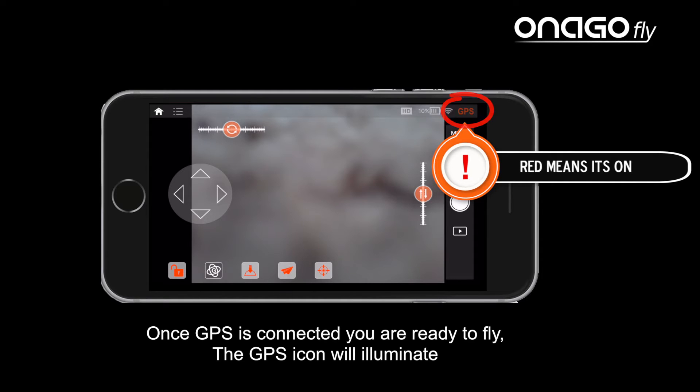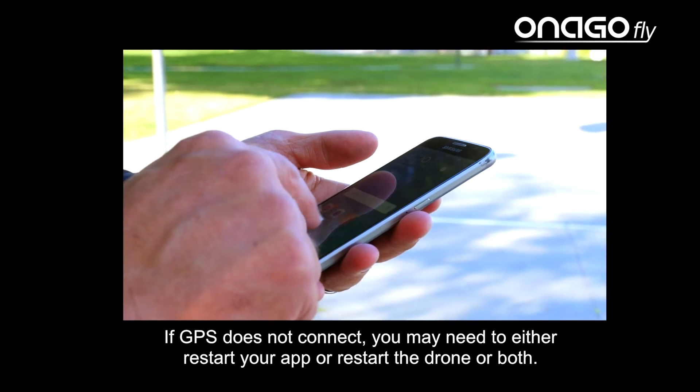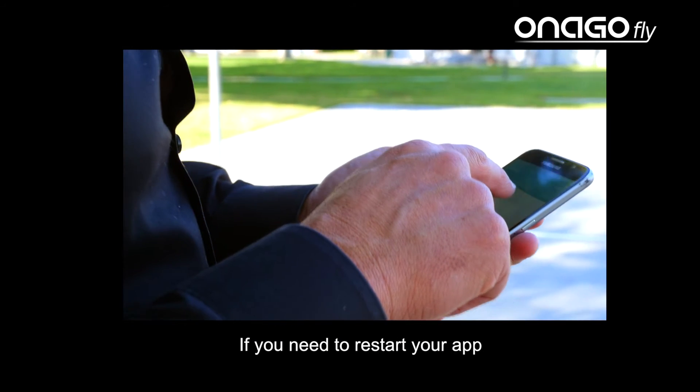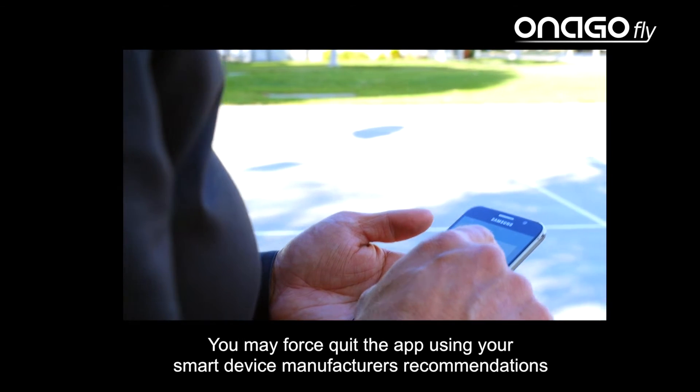The GPS icon will illuminate here. If GPS does not connect, you may need to either restart your app or restart the drone, or both. You may force quit the app using your smart device manufacturer's recommendations.